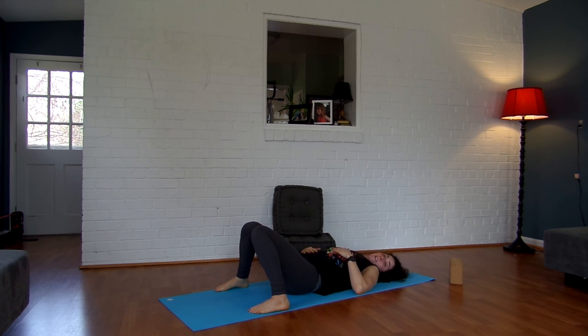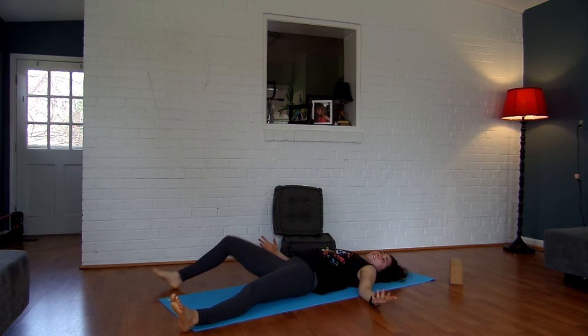And there you have it. You're already in a great position, so I'm going to let you rest in Shavasana. Close your eyes, float your palms up to the ceiling. Thanks for checking in, guys. Have a good one. Bye.